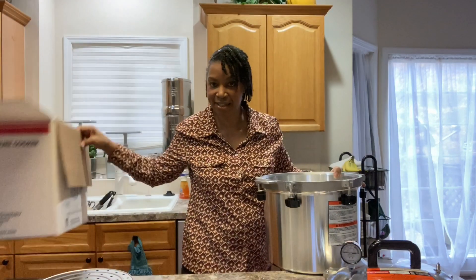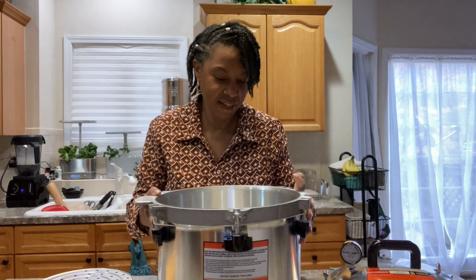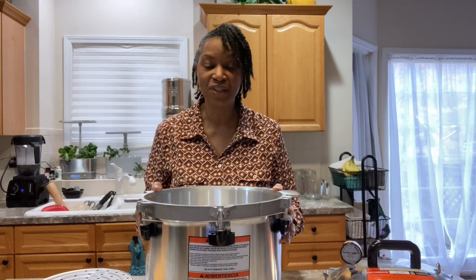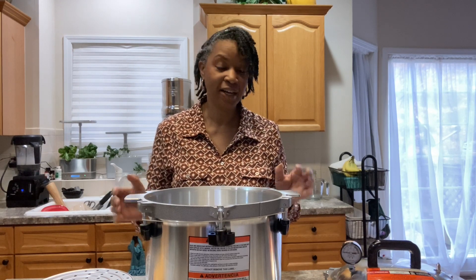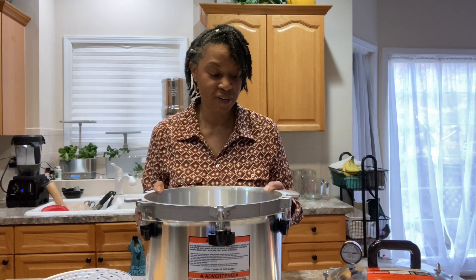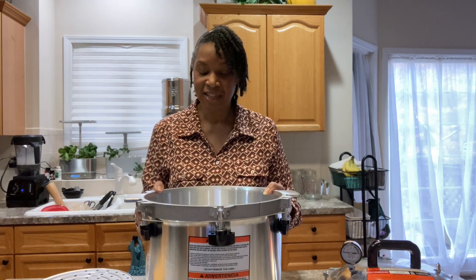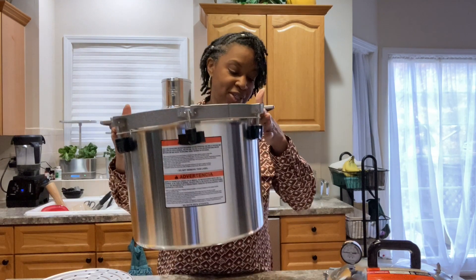This is really nice — it's heavy. Someone had asked the question if the CADCO hot plate could handle this pot. I'm not sure, but that's exactly what I'm going to do — I'm going to try it out and see if it will handle this particular pot.